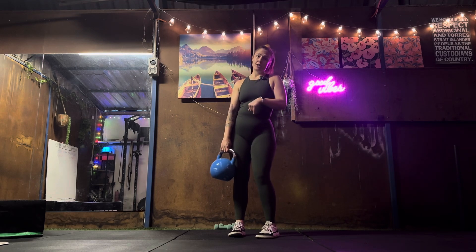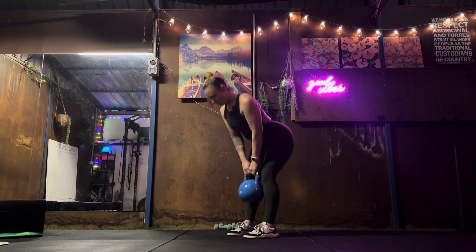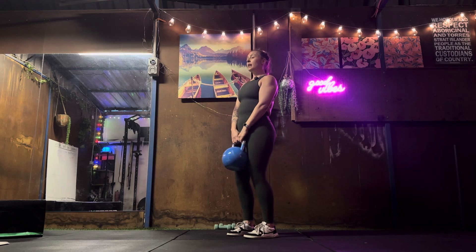I have weights, so I'm just going to use my kettlebell. Feet hip-width apart, toes pointing straight forward, and I'm going to poke my bottom out and then come back up again.